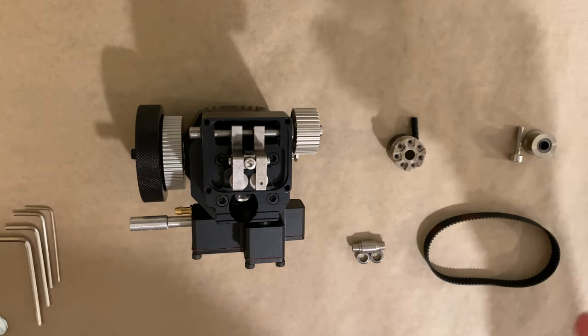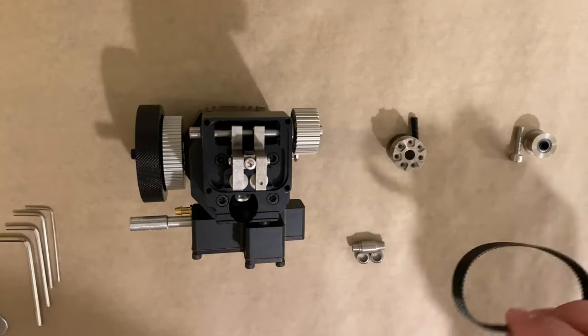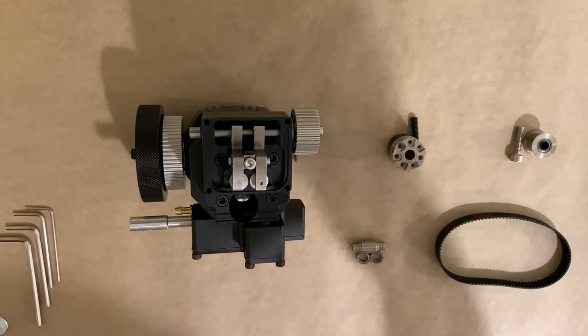Hello guys and welcome! It's Engineering Rebel, and in this video we are going to install the timing belt along with its pulleys. So let's begin.